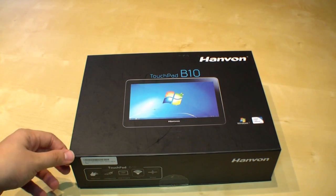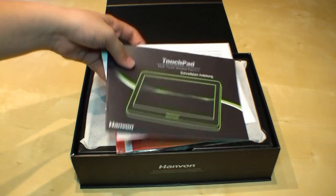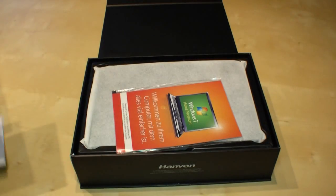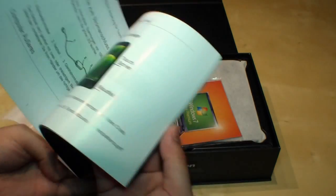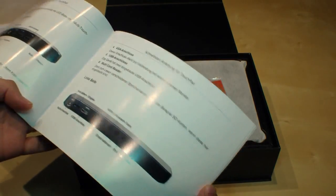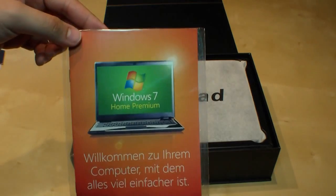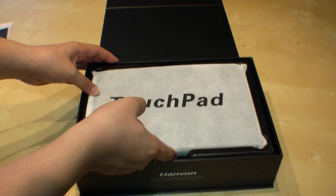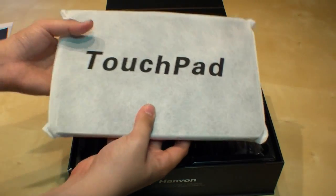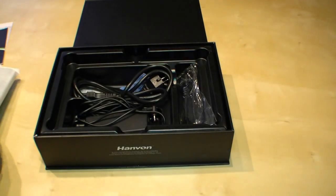Now let's open up the box and have a look at what's inside. First of all we have a quick starter guide, also colored, to guide you through the first steps. There's also a little Windows Home Premium booklet. And right here is already the touchpad, but we'll have a look at it later — first the accessories.